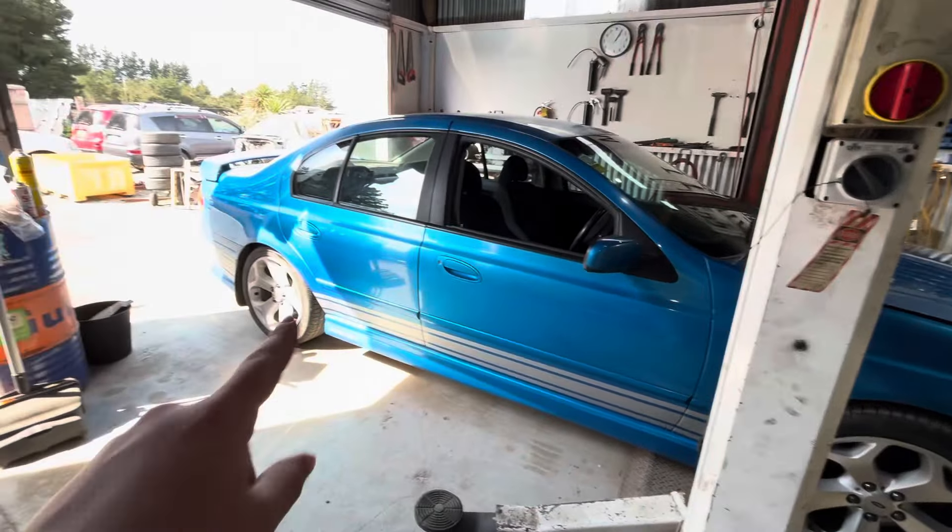I got it on some FG honeycomb wheels, these ones are quite nice. The front tyres are pretty mint. The rears, I think they're pretty mint too but one's got a nail in it so I might end up replacing both of them. She's a bit rough — a bit dirty on the inside.